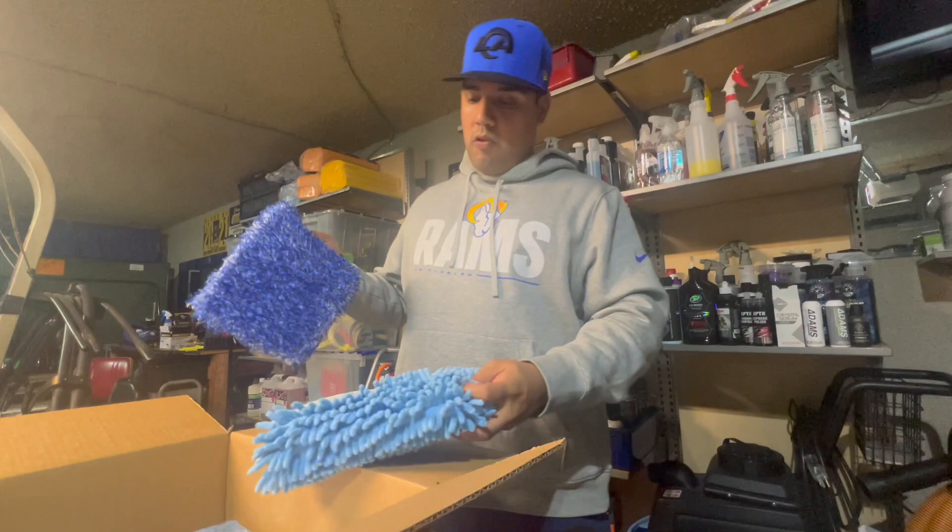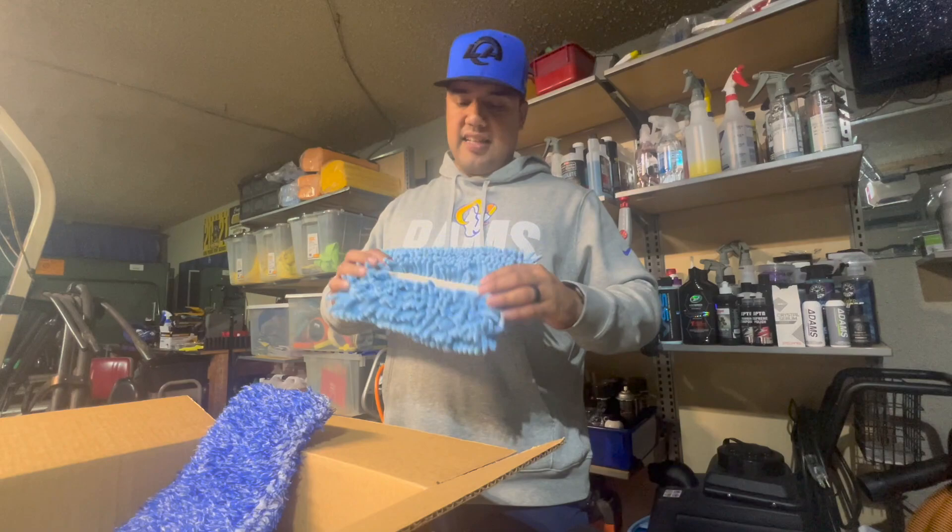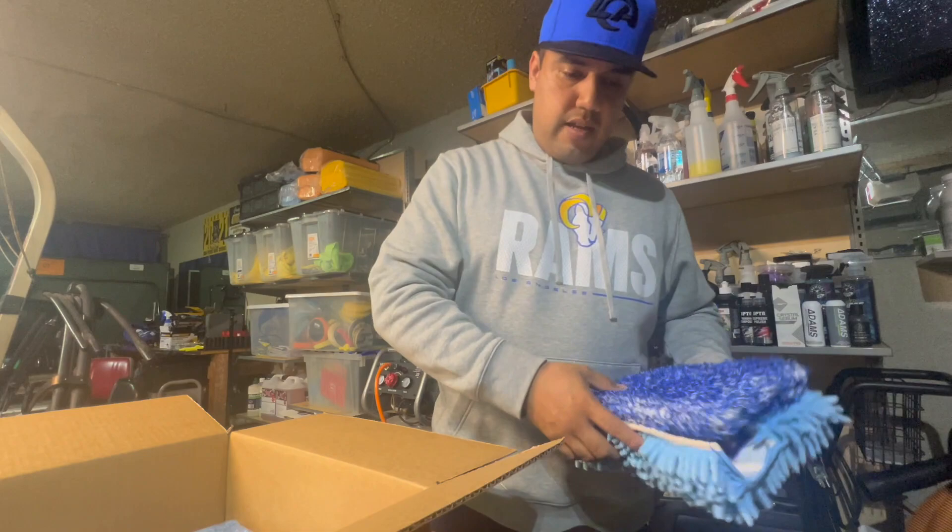If you've seen how I wash vehicles, I just use brand new towels, use the eight sides, and if it gets too dirty I toss it out and bring out another microfiber towel. That's what I'm doing. So yeah, that's why I got these two.